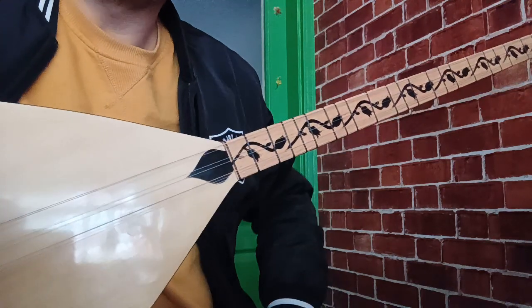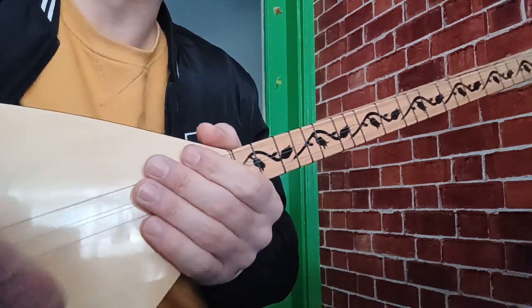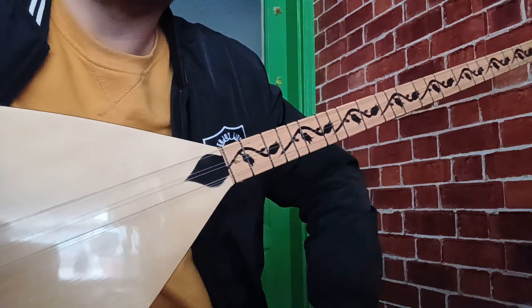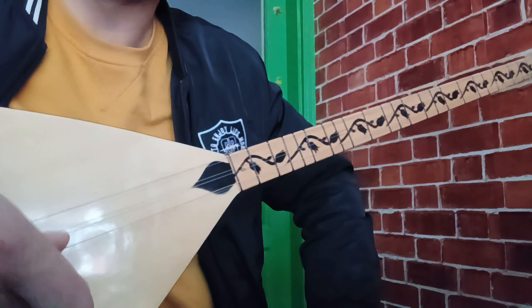Selamun Aleyküm arkadaşlar. Bağlama Eğitim Serimizin yeni bir ders videosuyla tekrardan sizlerle birlikteyiz. Çalışkan Müzik'ten herkese hayırlı günler. Ben Sait Çalışkan. Bu dersimizde sizlere çalmış olduğum hareketli eğlenceli eseri vermeye çalışacağım.